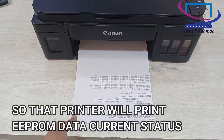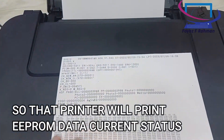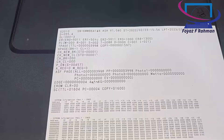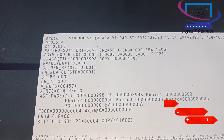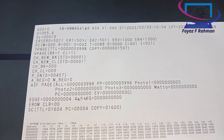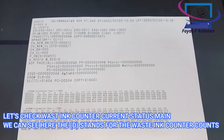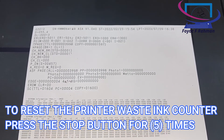The printer will print the IPROM data current status. Let's check the waste ink counter current status main. We can see here that DS stands for waste ink counter count.